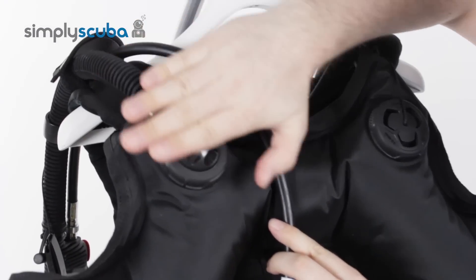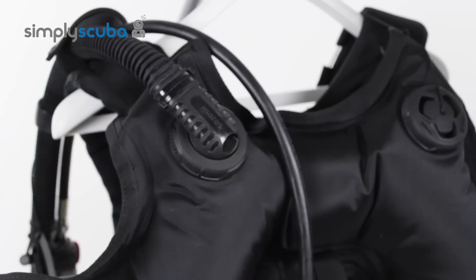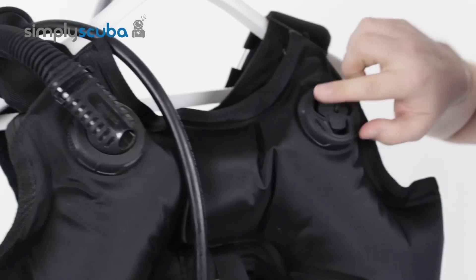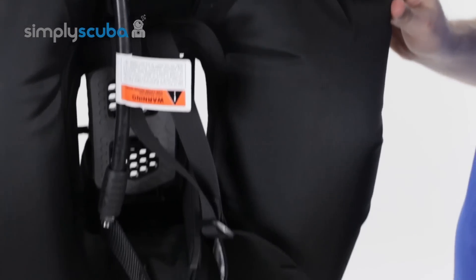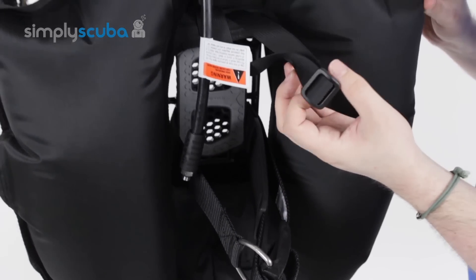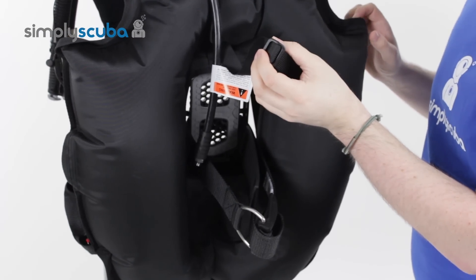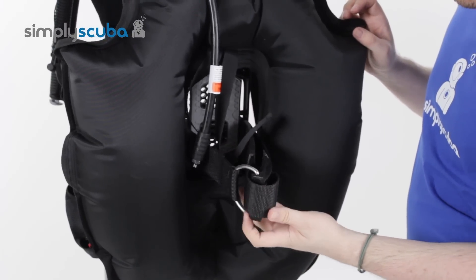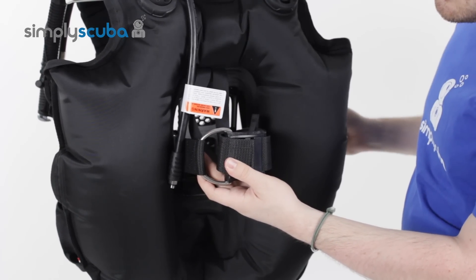At the top of the BCD, you have Mahrez's low-profile pull dump — if you pull down on your low-pressure inflator, air will vent out of here. You also have an overpressure valve pull dump over your right-hand shoulder, and there's also one down at the right-hand kidney. Very standard tank choker as well, which goes around your tank valve and just holds the tank valve in position for wherever your cam band slips. And a nice standard cam band mechanism there.